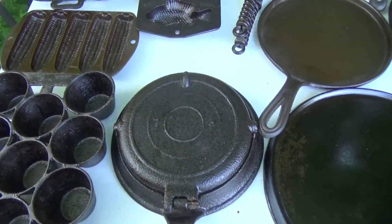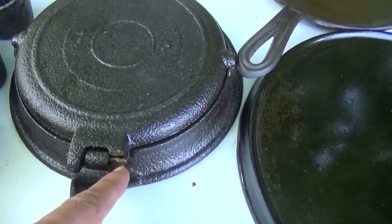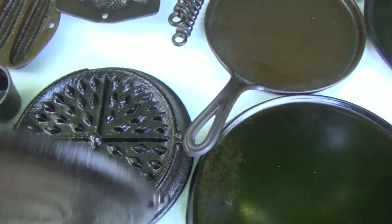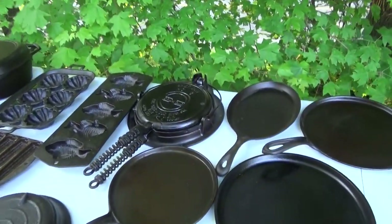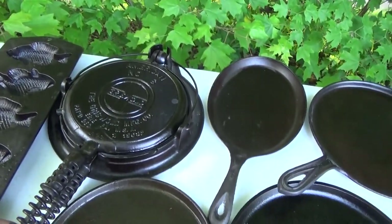This here is the very first waffle iron I ever bought, and I used it quite a bit — it works very well. The one hinge is broken, but what's kind of neat is the diamond pattern; there's not a whole lot around, at least that I've found. I've been looking to carry that diamond pattern. My pack mule now for making waffles — my go-to — is an old 1930s Griswold, just a fantastic using piece.